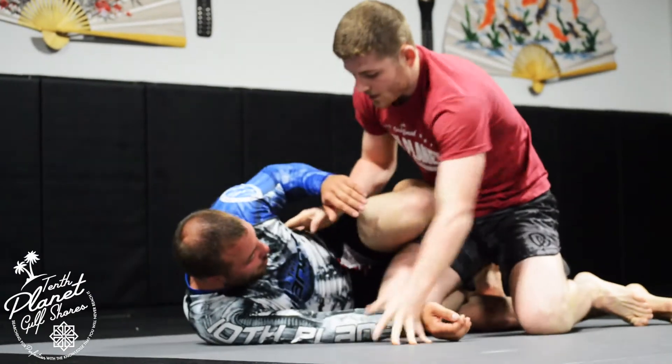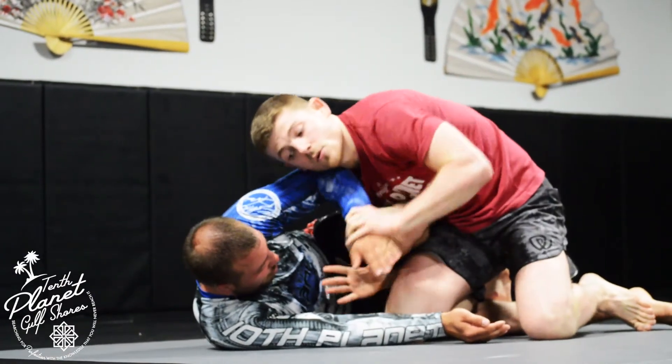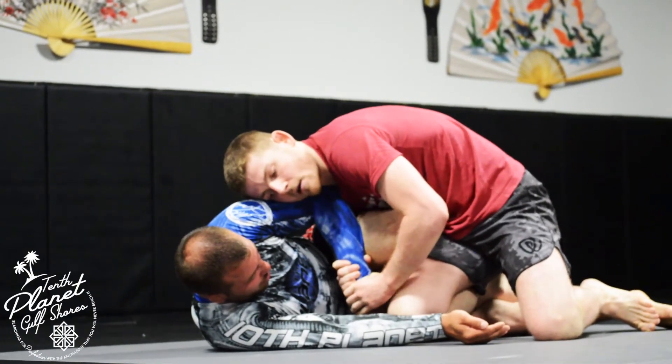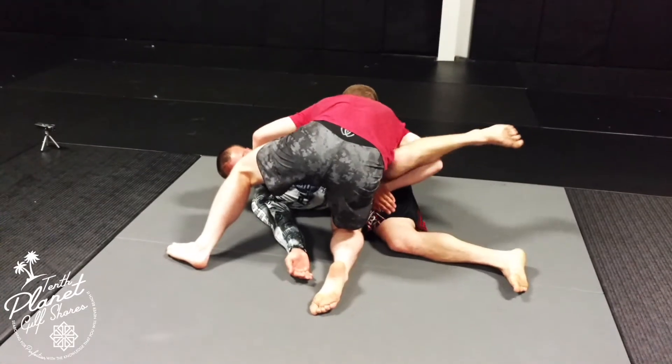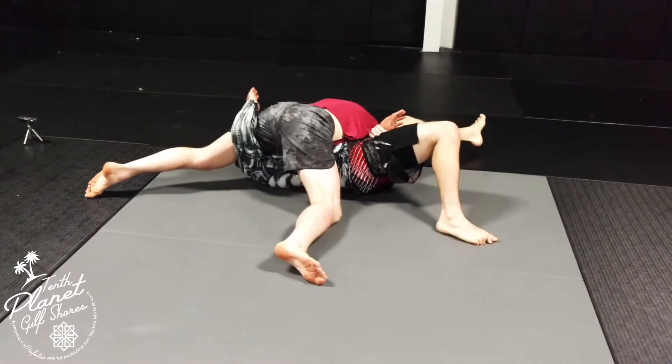One thing that may happen is he's framing you as you get here — feed this through and you go two-on-one. Another thing that might happen is as you pass, you get around and Robbie tries to kick his leg while your arm is still attached, trying to roll you over almost like this.